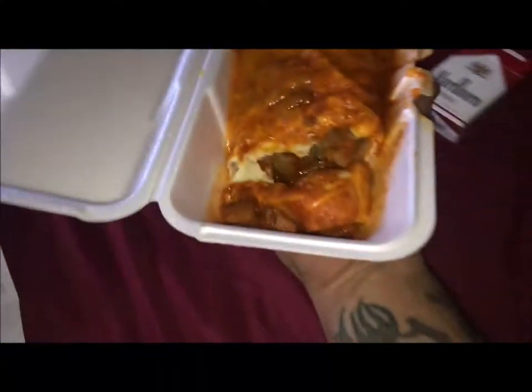Let me show you how big it is. I mean it's okay, it's not the right size. I'm not going to say it's small — it's not big and it's not small.